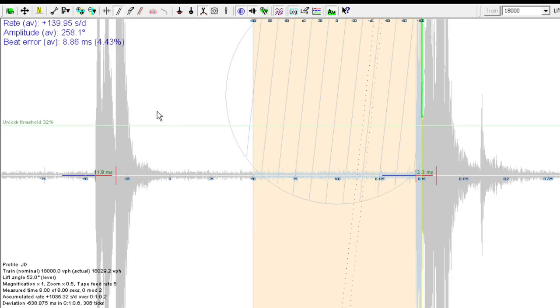The software is reading an amplitude of 258 degrees, which would mean a 516-degree swing — that's not what I'm seeing visually. The rate is showing 139 seconds per day fast, which is pretty high. I'm not sure I trust these numbers, so let me take a slow-motion video with my phone to verify the actual amplitude.